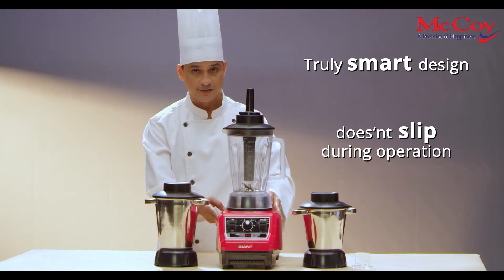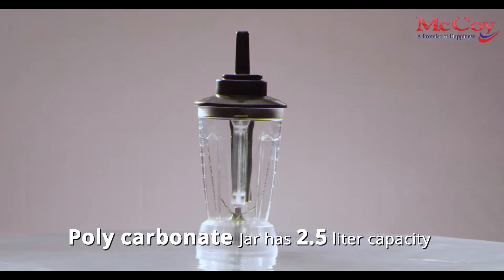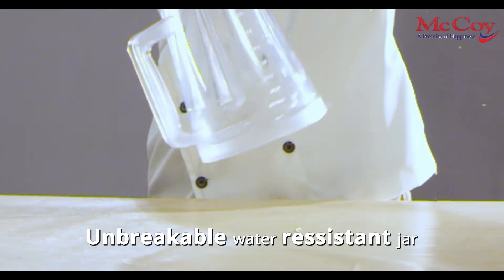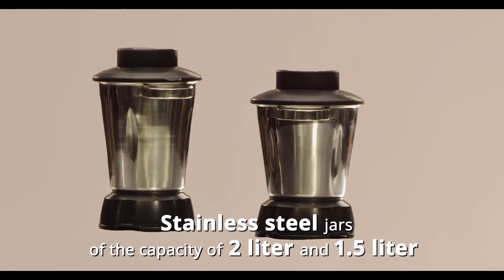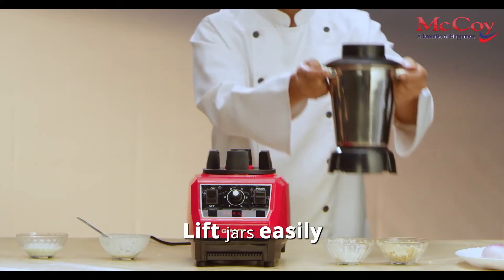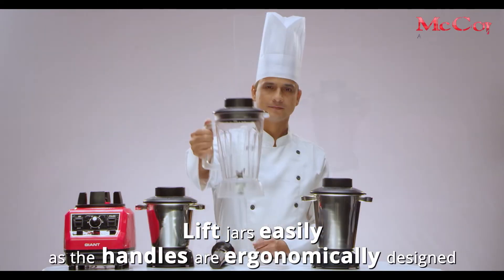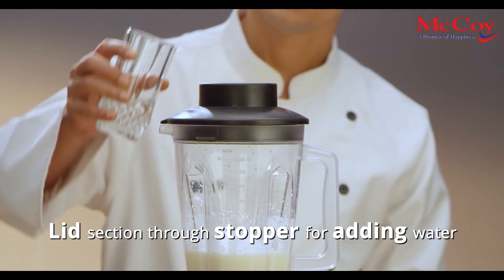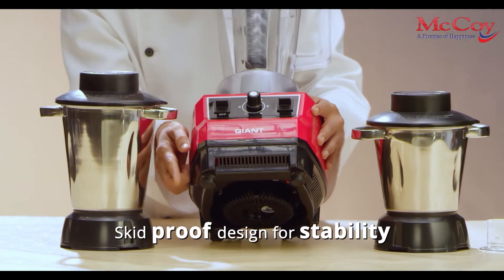This machine will not slip during operations. One polycarbonate jar has 2.5 litre capacity — dishwasher safe and unbreakable water-resistant jars. Two stainless steel jars have the capacity of 2 litre and 1.5 litre respectively. Lift these high capacity jars easily because they are given with ergonomically designed handles. Lid section through stopper for adding water. The machine has anti-skid rubber legs for stability.